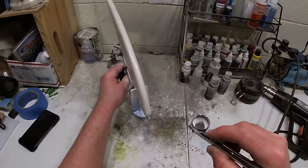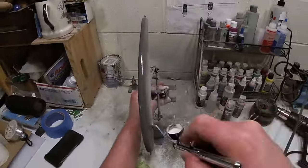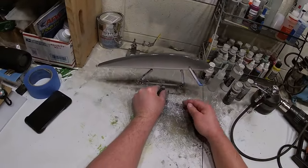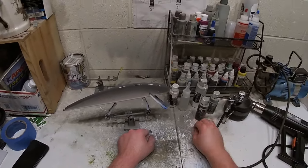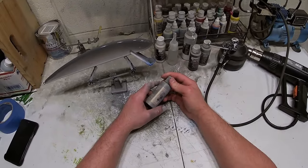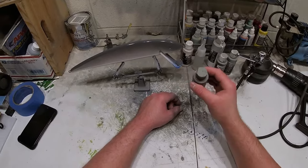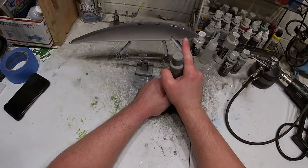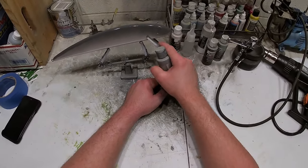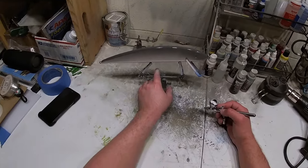We'll start on the head and do the same thing we just did with the silver. Now we're going to use this Wicked Detail black magenta and darken up the back. I'm going to darken up the head as well — the head's going to be a darker color. I'll darken up around the back and right along the top, but I'm still going to maintain that really tight fade along the edges.